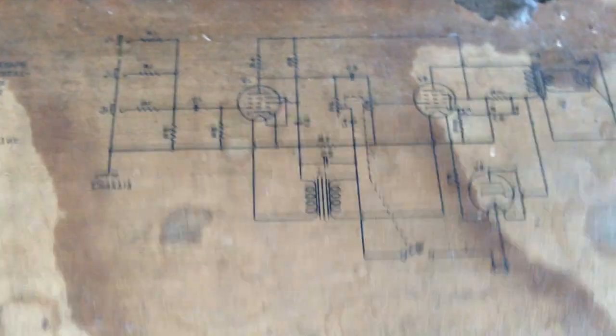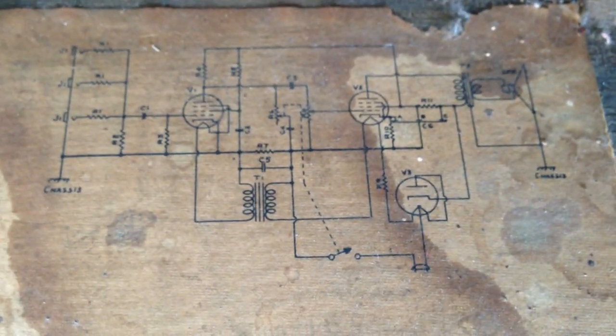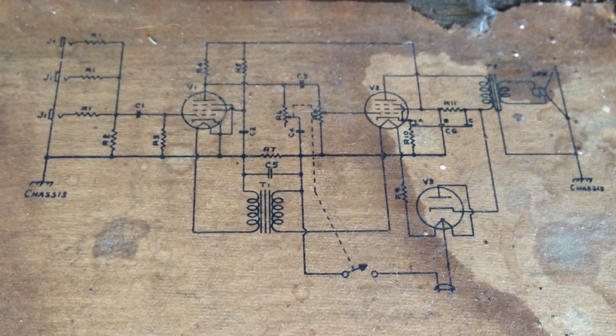Here's the schematic. Let's see if we can get a good shot of this, because this is probably the only schematic anyone will ever see of this model. So let's try to get a pretty good shot of it for this video.